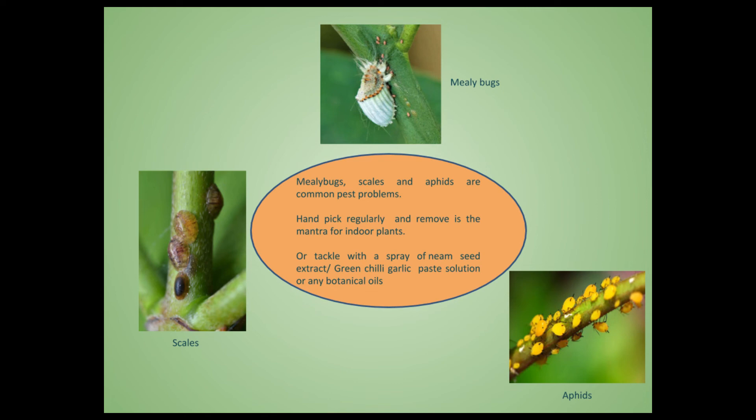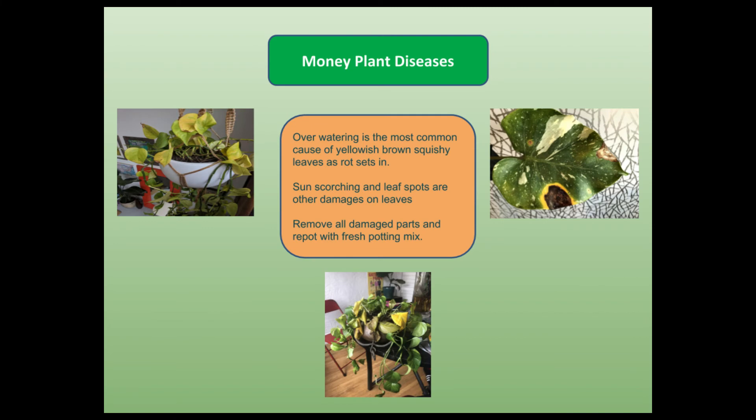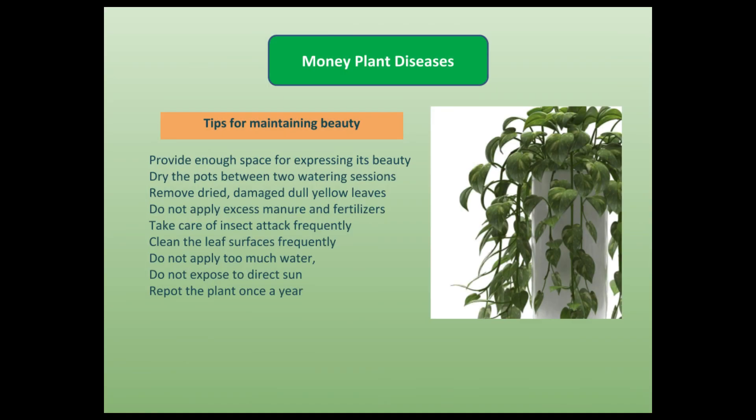Some diseases like rotting and leaf spots are also common. Overwatering is the most common cause of yellowing of the leaves and rotting of the stem. Once you notice the disease, take the plant out of the pot, remove all the damaged parts, and repot them so that healthy plants grow again.